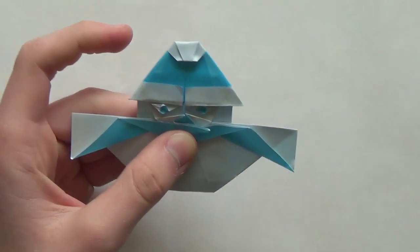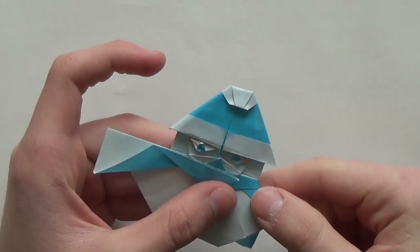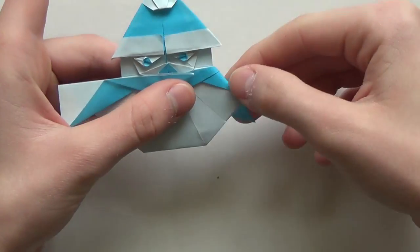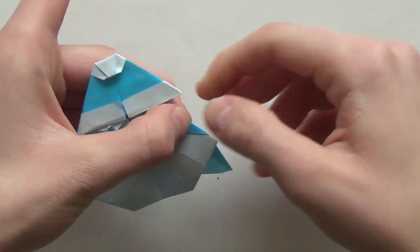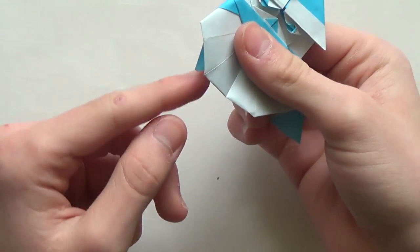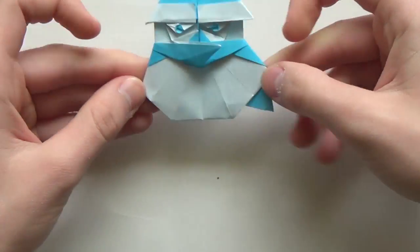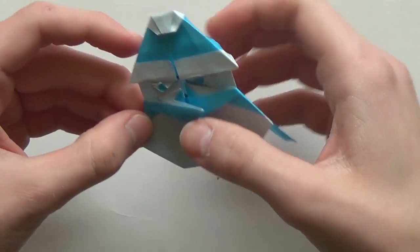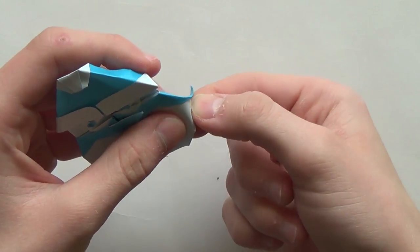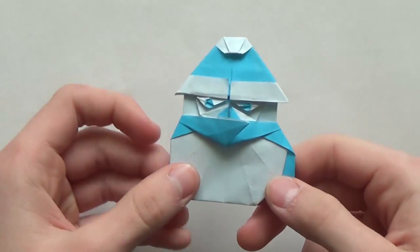Now let's do a couple more folds and we're done. First of all, take this part and fold it behind - this is the scarf. Fold it behind like this, this is up to you. Make the fold. You can also fold this one behind but make sure that you can't see this flap. This point needs to touch this point. And now fold this behind like that - just make a mountain fold. And then do the same thing here, making a mountain fold there. Make sure that you don't fold the scarf back.